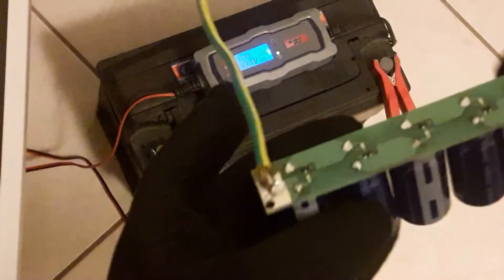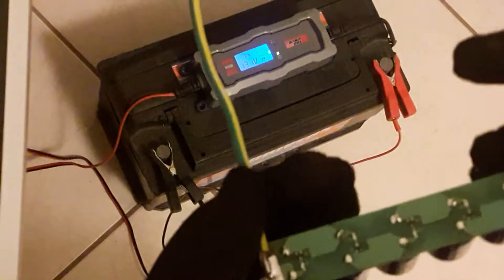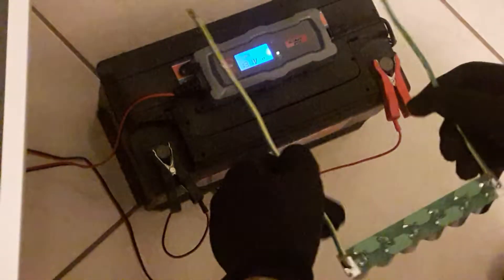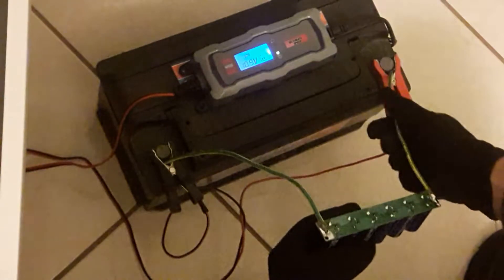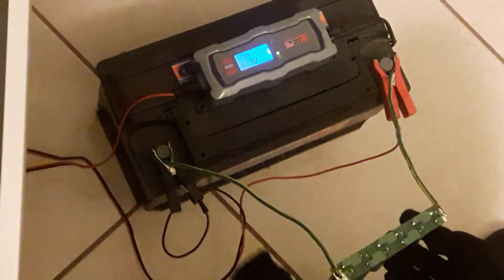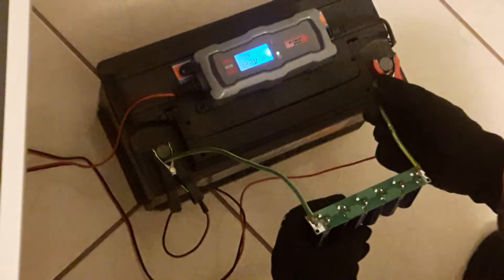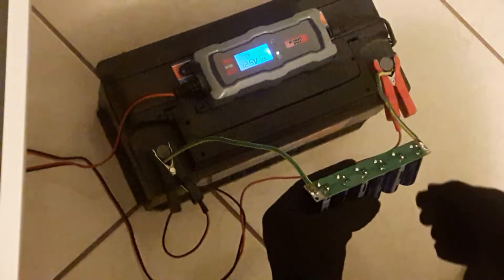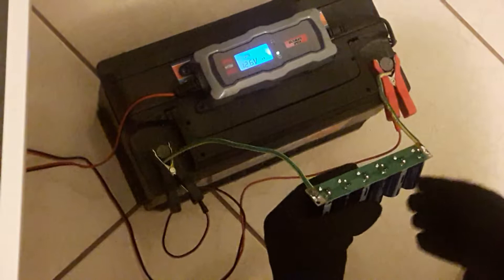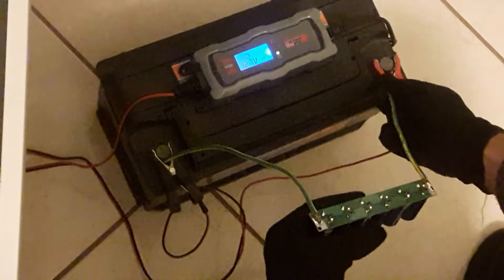Let's see if we can charge this. I soldered some wires here so I have this battery charging — let's see what happens. I don't know if you can see but there are some LEDs here starting to light up. This is actually charging the battery bank. It's at 12.6 volts. This usually charges at 4 amps so it might take a while.